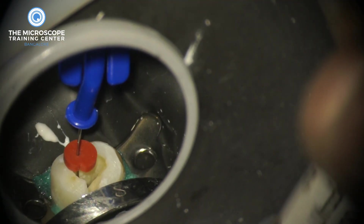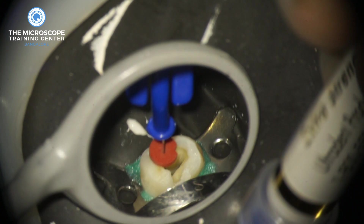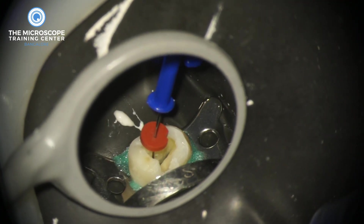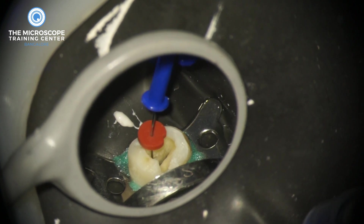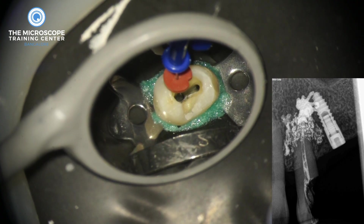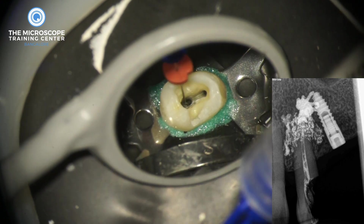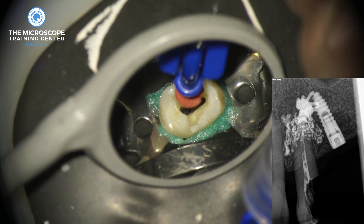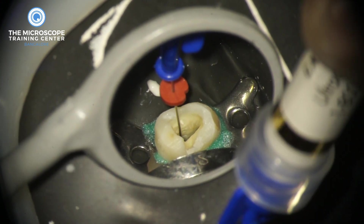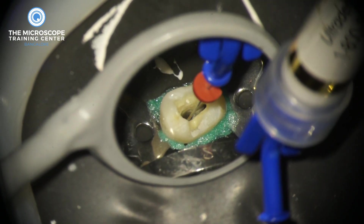Adjust the stopper to make sure the tip is within the working length — that's the first step. The second step is to make sure it's not binding in the canal. If you look closely, you can see the needle is actually binding in the canal. If it is binding and you start injecting, you'll get the kind of complication you saw on the radiograph. Make sure it doesn't bind — when you pull it, it should move freely, as you're seeing right now.